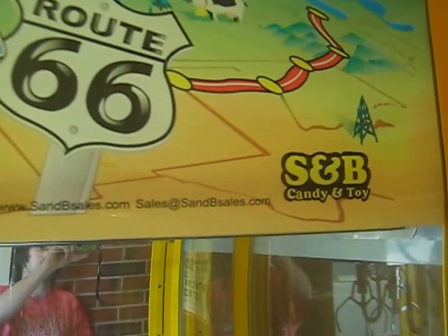Like what you saw, please subscribe to my channel on this. It's Route 66 by SMB. Thanks for watching.